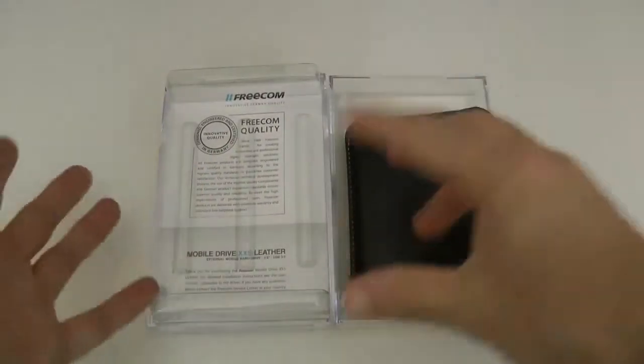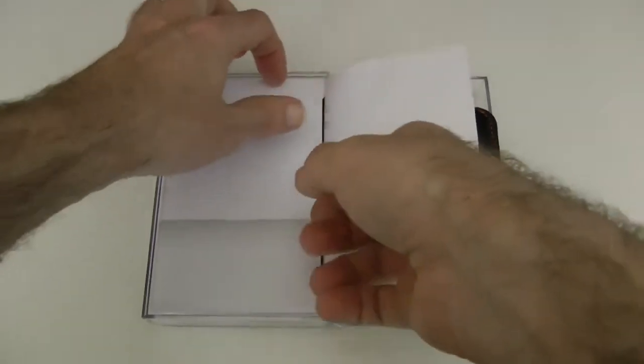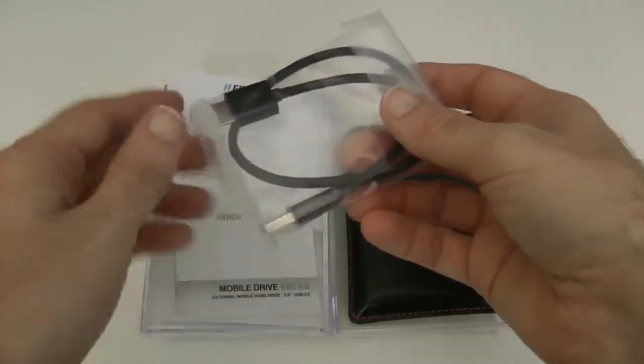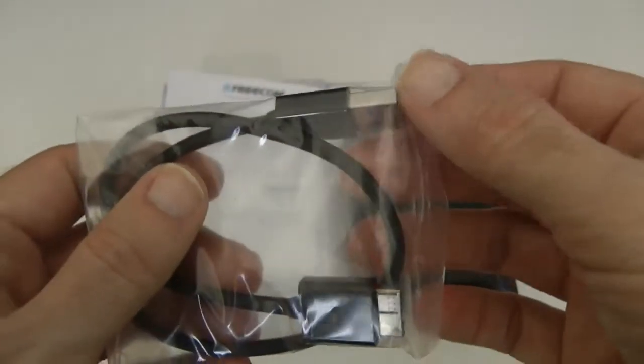Let's pop this to one side and show you what else you get inside the pack. It's very, very simple, but I love the Freecom packaging — it's very Apple-like. We have two additional pieces; the first one is the USB cable. It's a USB 3 cable — one end goes into the drive, the other end goes into your computer.